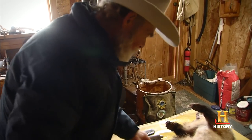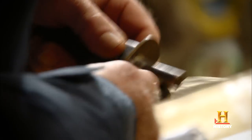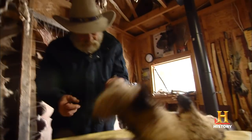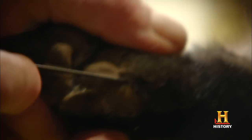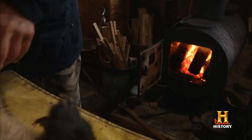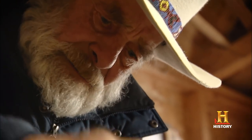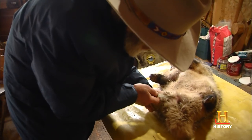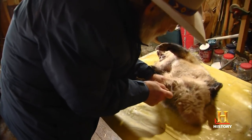The first thing we do when we skin a badger is skin out all four feet. If you look at a badger's claws, he's got these great big long claws that are almost bear-like. It adds value to it because each foot has to be skinned out to the end of each toe. It takes me as long just to skin their feet as what it does to skin the whole animal.